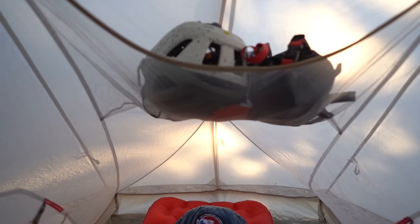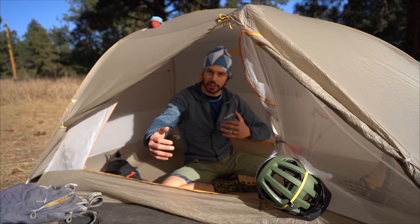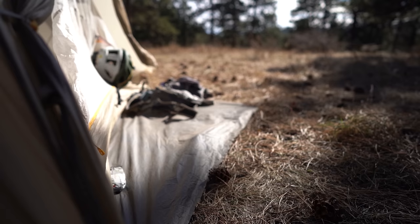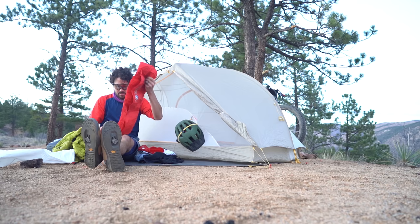Especially with the overhanging pocket at the foot of the tent, that would prove a little more difficult, but it's not impossible. The vestibule area is super nice because it adds some additional workable space, especially with this elongated ground cloth. The additional vestibule space is 66 centimeters or 26 inches out.